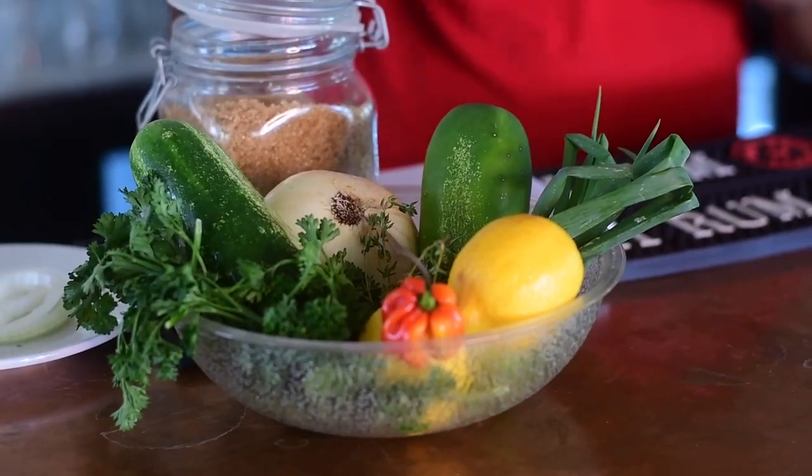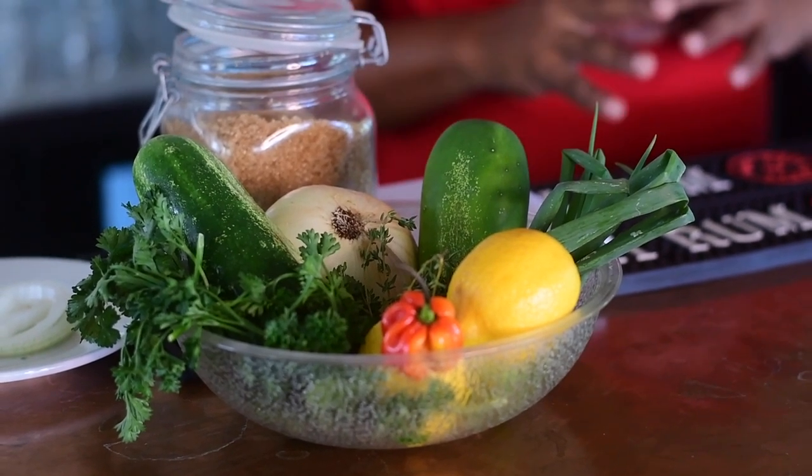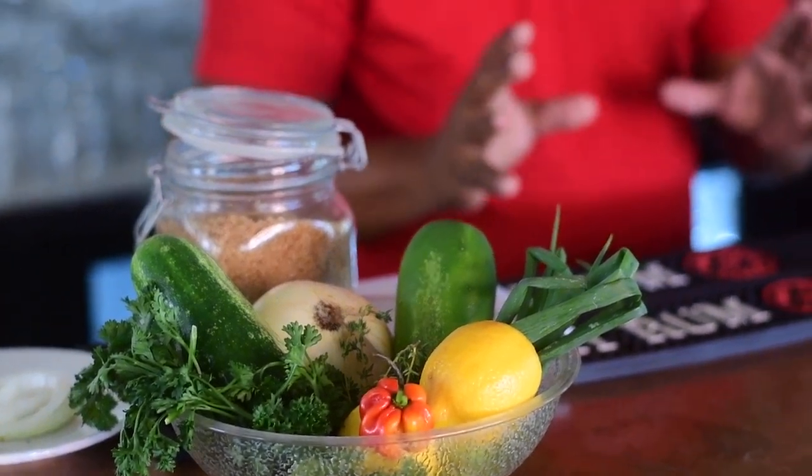We're going to be using some nice fresh ingredients freshly picked from the garden. We're using cucumbers, onions — yes, I said onions — spring onions or chives, scotch bonnet pepper, and we're also going to be using some lemon juice.